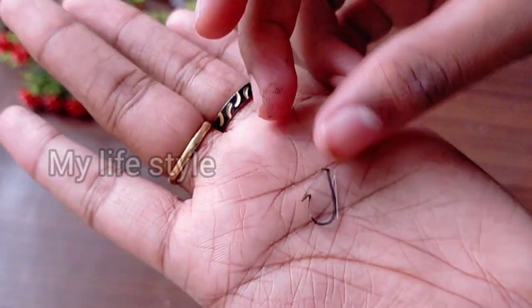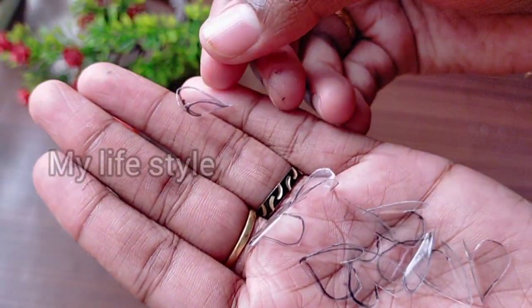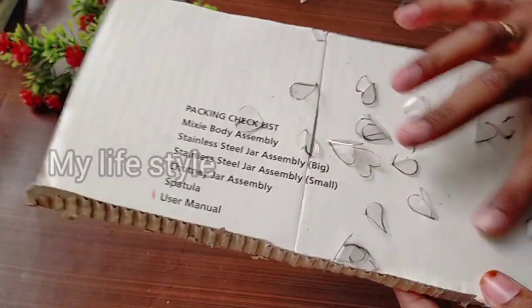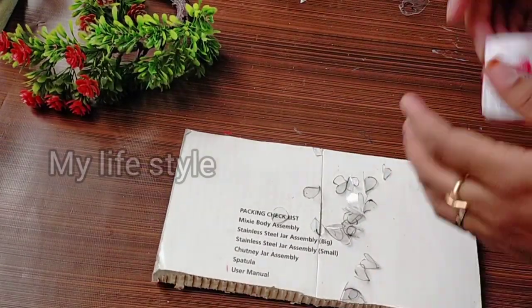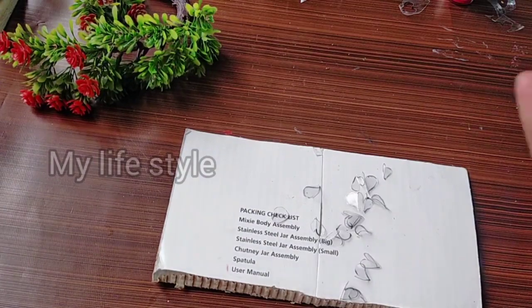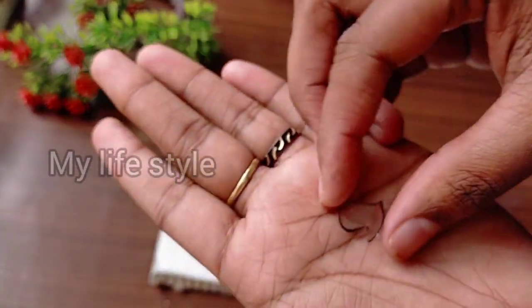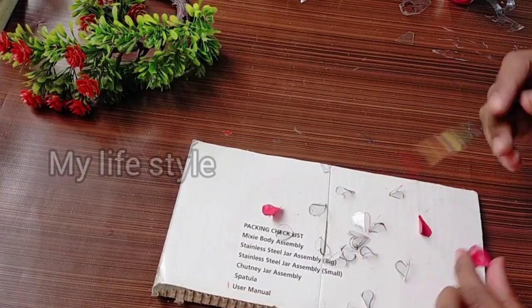I am going to put a little bit of black polish on it. I am going to make a piece with black polish. I am using a pink color.